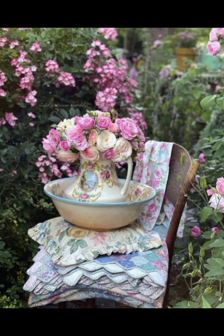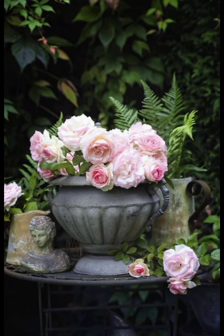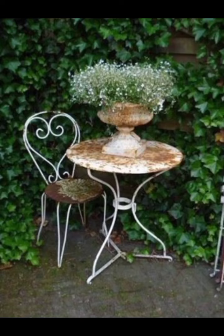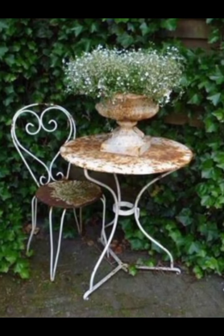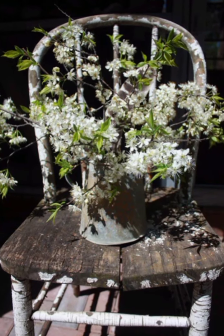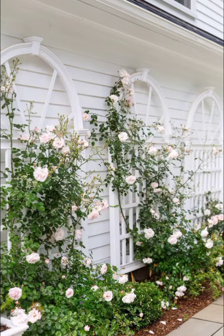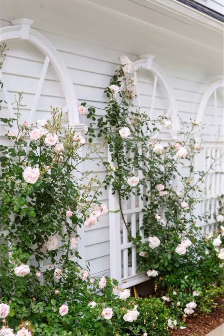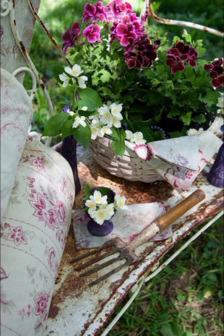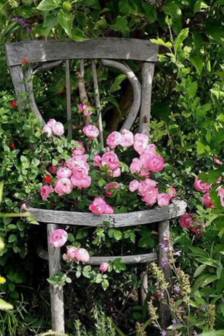In this cozy seating area, you will find a collection of mismatched vintage-style furniture. The weathered wood bench, adorned with soft floral cushions, invites you to sit and enjoy the garden's beauty. An old wrought iron table, with its chipped paint and intricate design, holds a teapot filled with freshly picked flowers. This space is perfect for relaxing with a cup of tea and a good book.